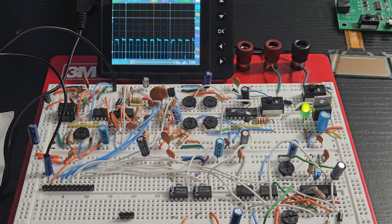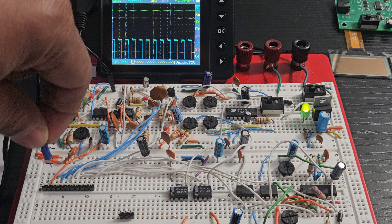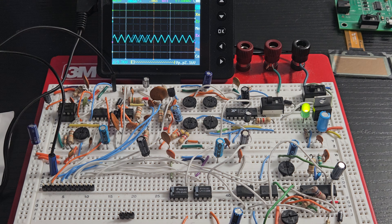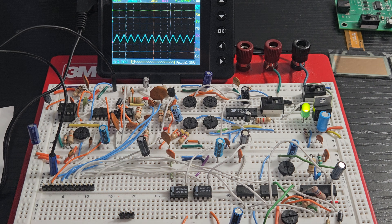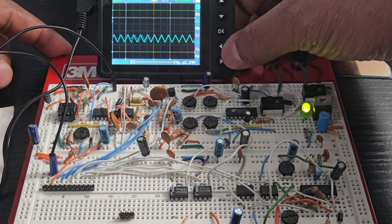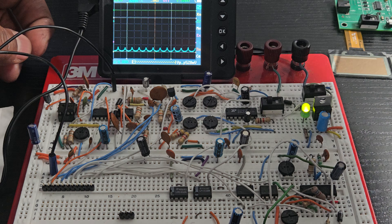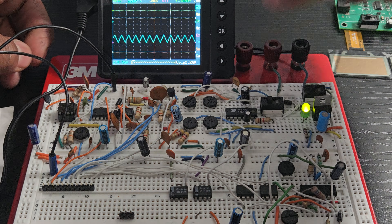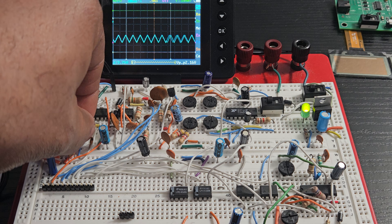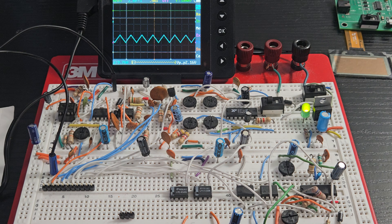Pin two should give us a 2.2-volt peak-to-peak triangle wave. I'm going to change my scope to one volt so we can get a bigger view. We can adjust that as well.